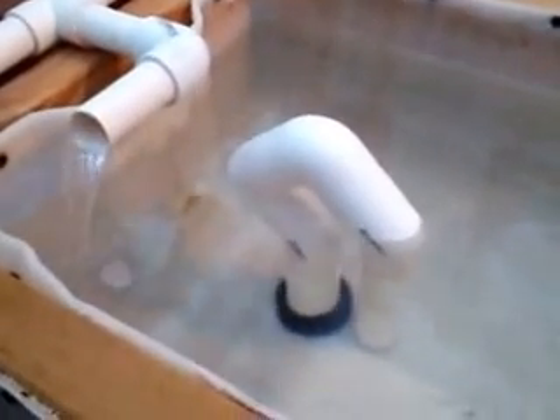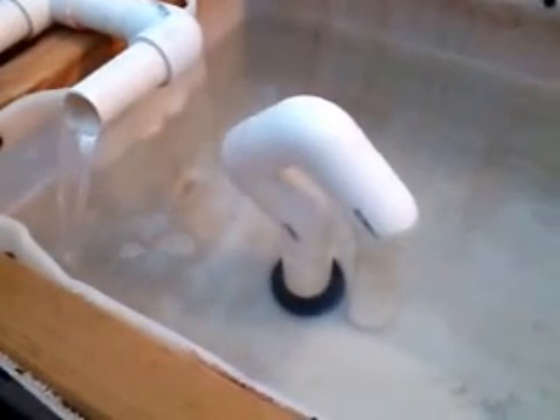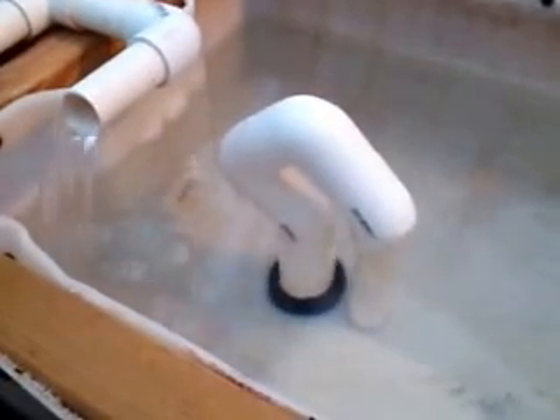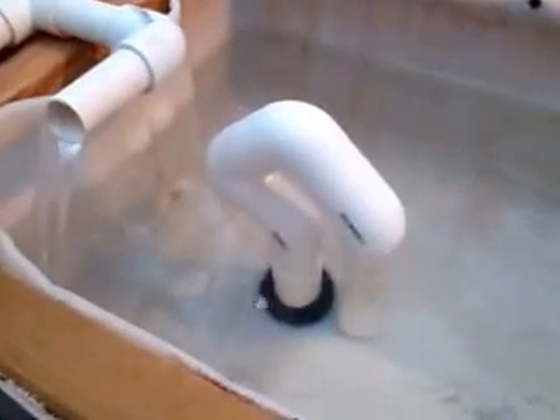When it gets to the bottom, the siphon will break. When the water reaches the bottom of the hose, it will start sucking air, and then it will start filling again.